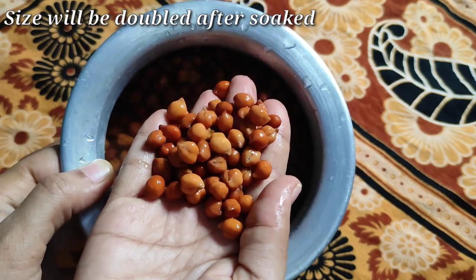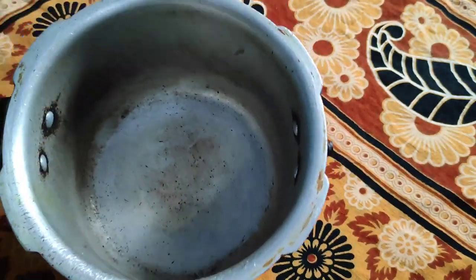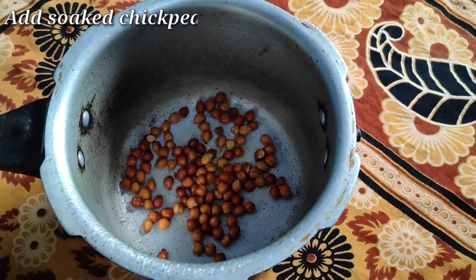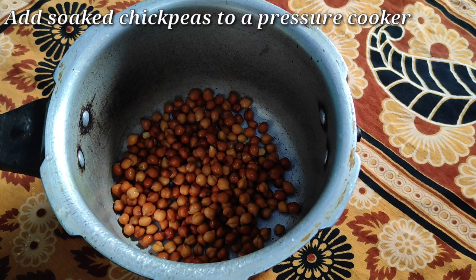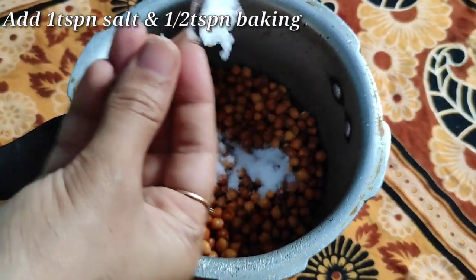After soaking, the size of the chana doubles. Now I want to cook the chana. After soaking the chana, add 1 teaspoon of salt.